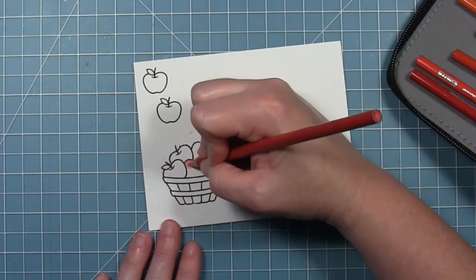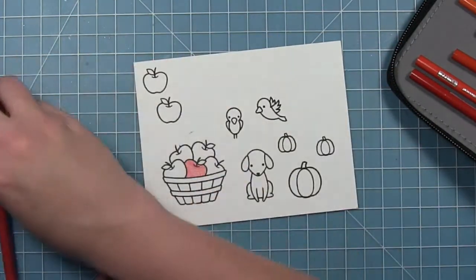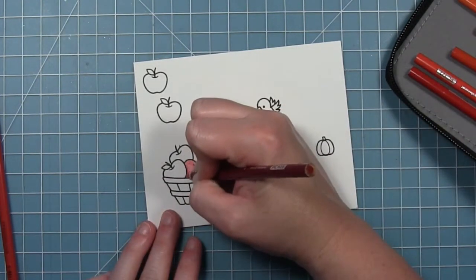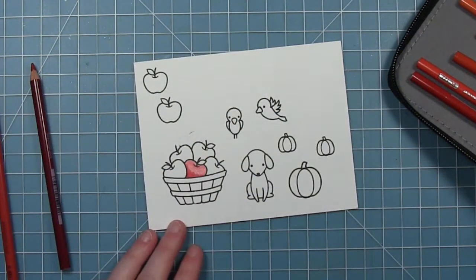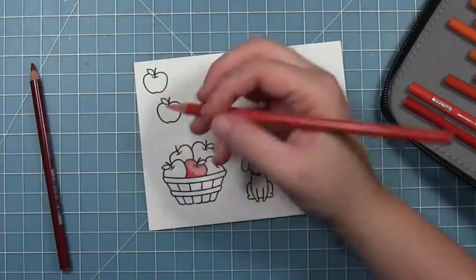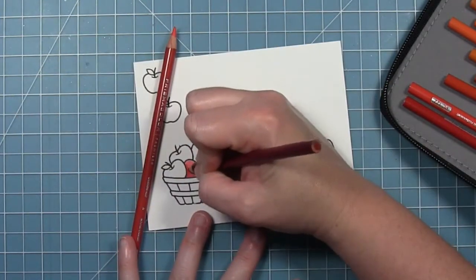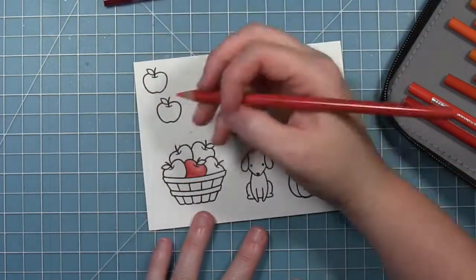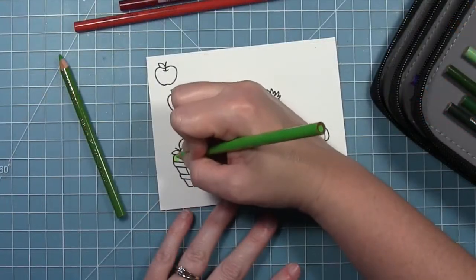I've sped this up, and I'm just going to show you how I colored one of each of the apples. I'm coloring three different colors of apples in this basket, basically using two different shades of colored pencils. I've gone in with my lightest shade and put a very light layer down, then I go in with my darker shade where the shadow would be, and then I can go back with my lighter one to blend that shadow out. It's better to go in lightly and then add pencil because you can't really take it away, but you can always add more color.